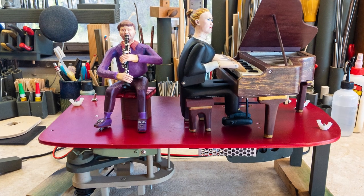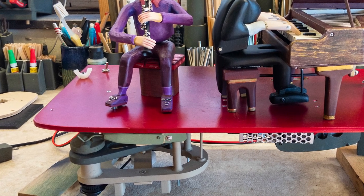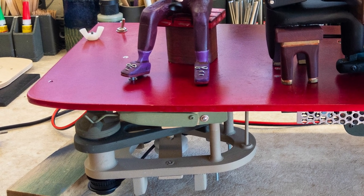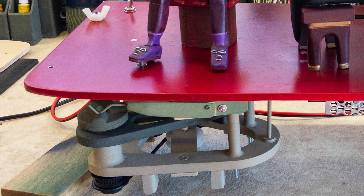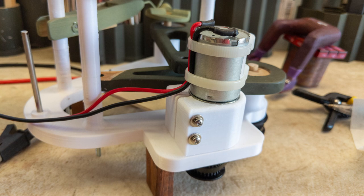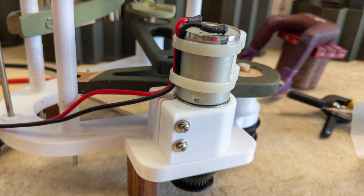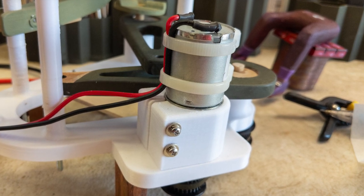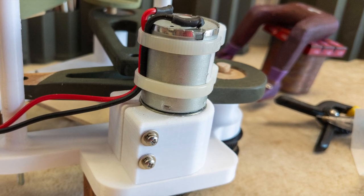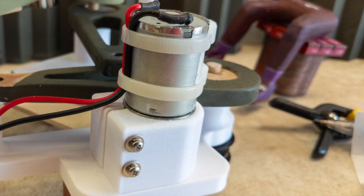There are two parts to this project: one, the clarinetist — the above-the-stage figure — and two, the drive frame, which hangs below the stage and houses the mechanics. I'm trying a new-to-me style electric motor: a 12-volt DC gear motor that I power with 5 volts DC. I like this motor a lot — it's strong, easy to mount, and very quiet. This motor style may become my default choice.